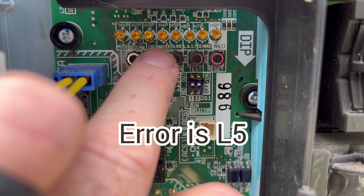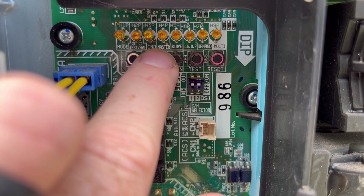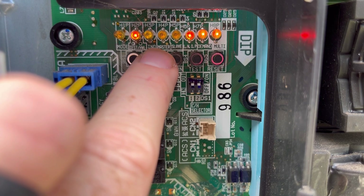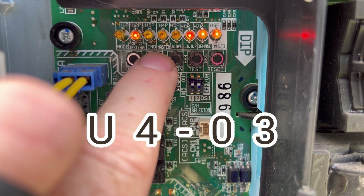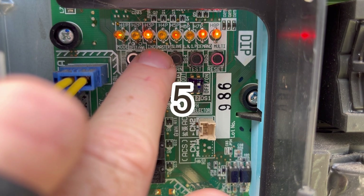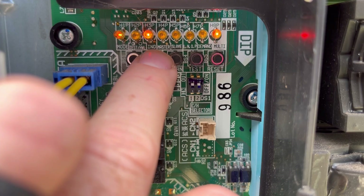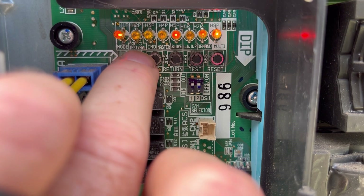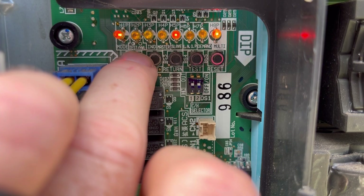There are four layers to this specific setting. Some error codes have four letter designations, but for VRV3 there are usually only two. Same with VRV3S, but for VRV Life there are four-digit error codes you can reference. Within setting mode 1, setting 14: the first display is the letter designation, the second is the number, and the remaining layers are subcategories after the error code if applicable. If there are no lights for the last two layers, it's simply a U4, not a U4-03.